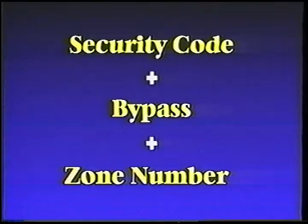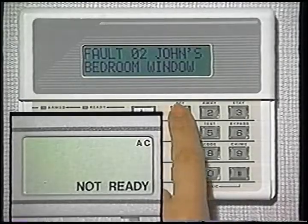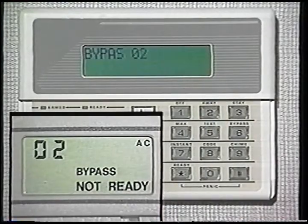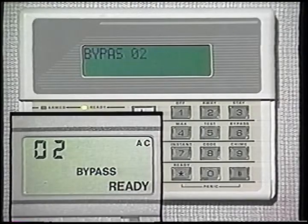On occasion, there might be a need to remove a specific zone or location from your system. For instance, when you're home, you may want to leave an upstairs window open to get some fresh air, but arm the rest of the system. This is called bypassing. Simply enter your security code and press the bypass key and then the zone number to be bypassed. Remember that all single-digit zone numbers must be preceded with a zero — our window, zone two, must be entered as zero two. When the system is disarmed, the bypass is canceled. A bypass is not permanent; it must be re-entered every time you arm. Please keep in mind that your fire sensors are always on and cannot be disarmed or bypassed.